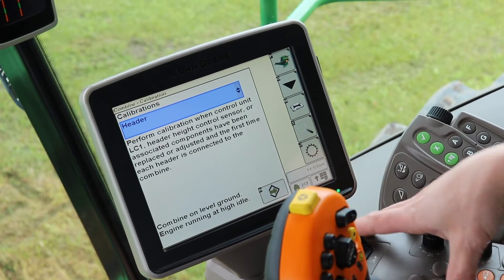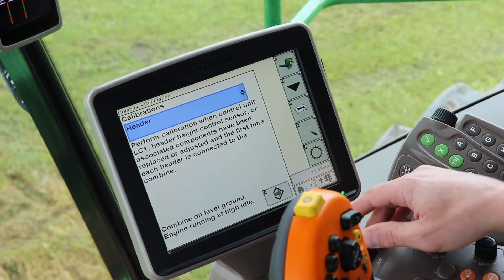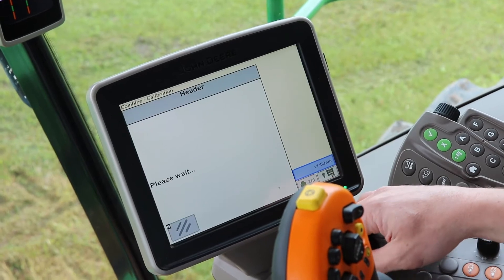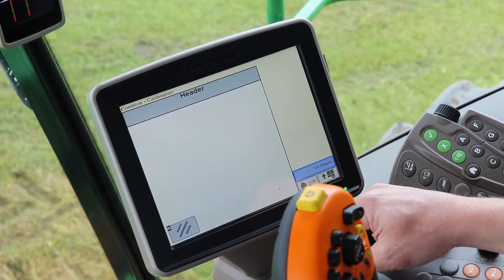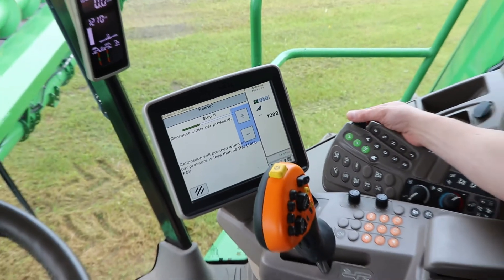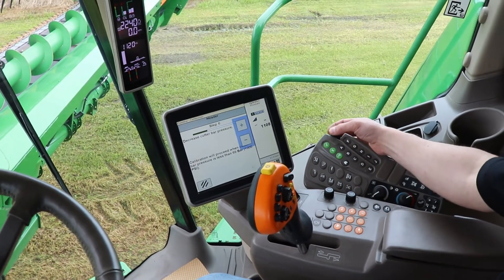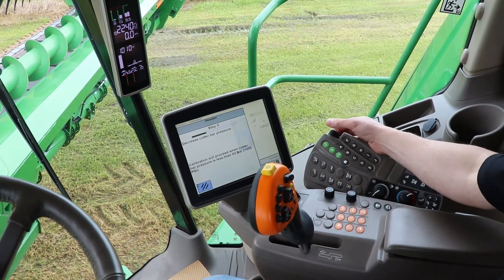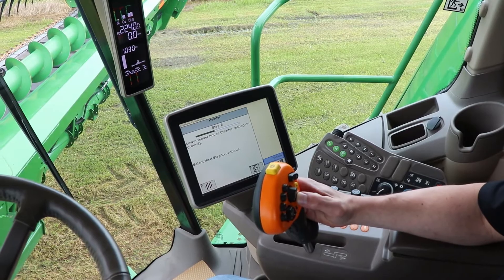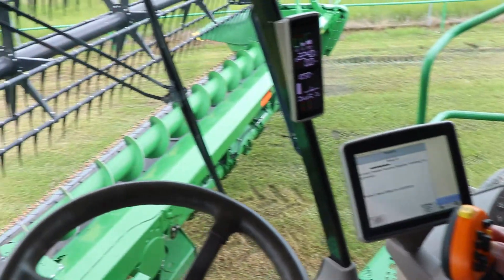Follow the instructions. Make sure the engine's at high idle and accept. You want to decrease cutter bar pressure — push the header button and turn the dial until your pressure gets low enough and it'll automatically go to the next step. Then follow the instructions and lower the feeder house all the way to the ground.